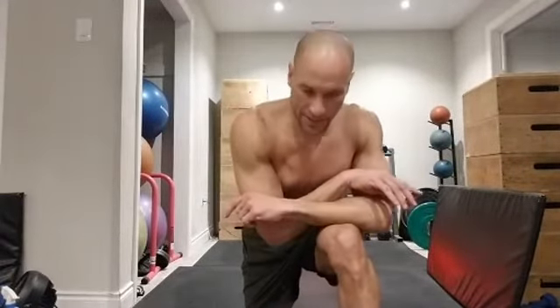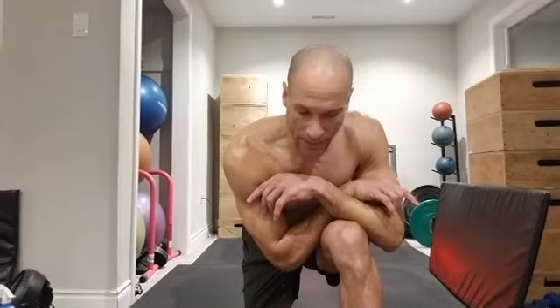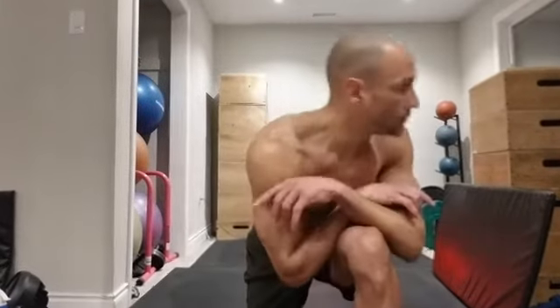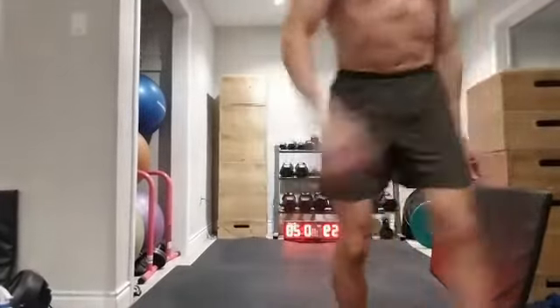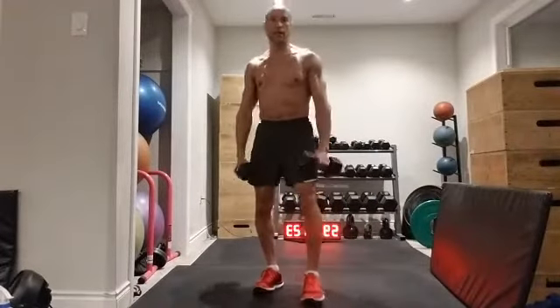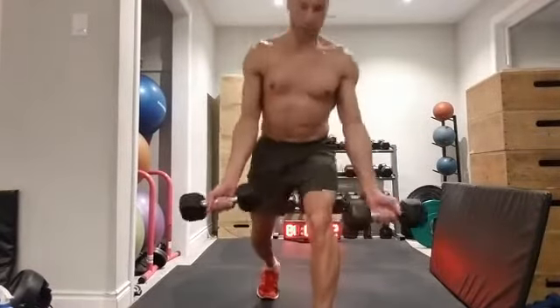So all those exercises done with body weight in a very short period of time — 15 minutes — heart's pumping pretty good, body's revved up. I've certainly changed my physiology for the better, which is what we need to do to give ourselves some energy to create change in our lives. Here I'm just grabbing a couple of lightweight dumbbells — nothing crazy — and I'm going to go for a lunge curl.